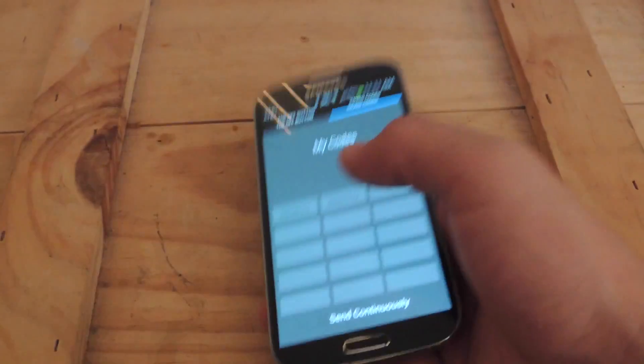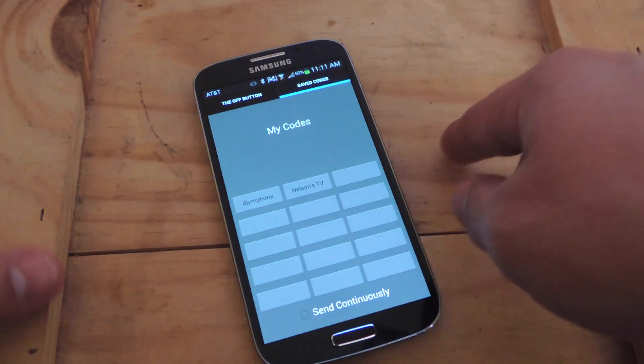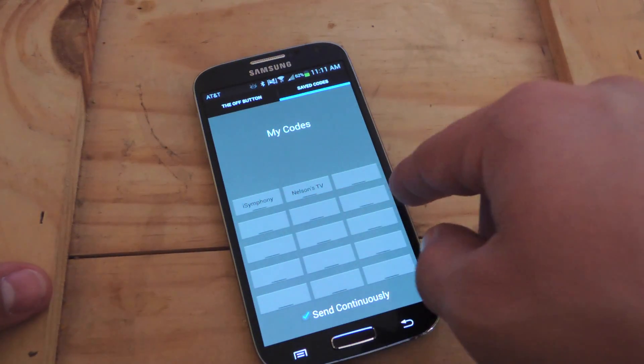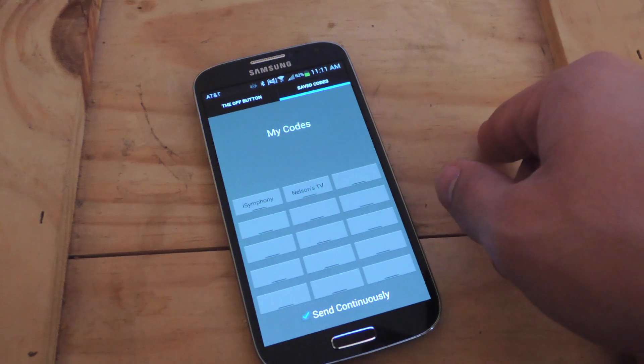And if you want to wreak some real havoc — let's say you're at a Best Buy or something, you're at a bar — try to save as many codes as you can from the televisions in the place. Then just hit the Send Continuously button and it'll just keep sending these codes, pretty much just screwing with the business.